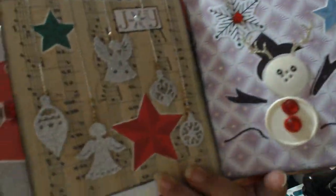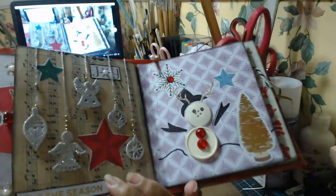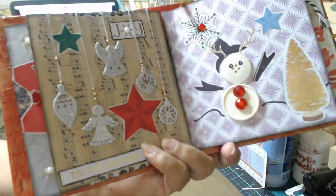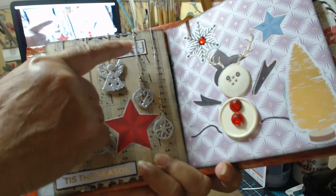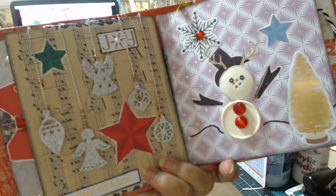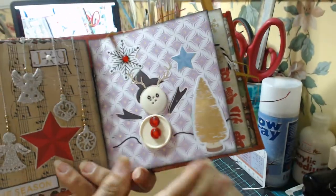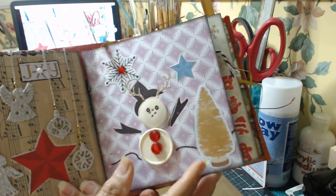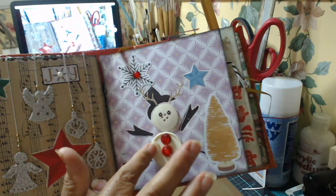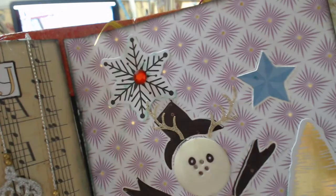This page was done with some beautiful embellishments and they're very glittery — I can't do it justice here on camera. I've got some stars, some pearls, and some pretty little things there. Then the other page was our snowman that I did — I did a whole video on that — and I've made them out of buttons, as you can see, and I put some antlers on his head.